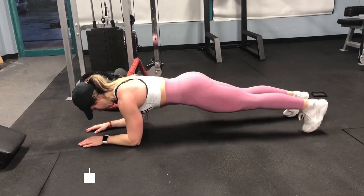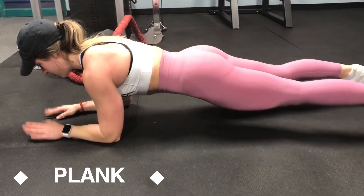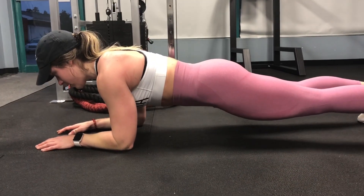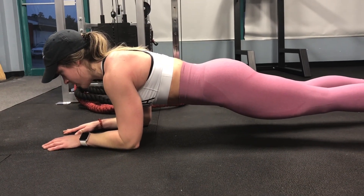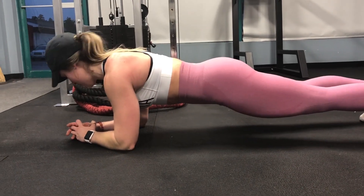We always end this workout with a plank — just hold it for as long as you can, maybe tapping around with your hands, making sure your body is neutral to the floor.